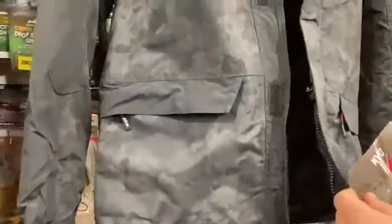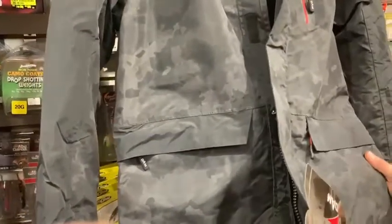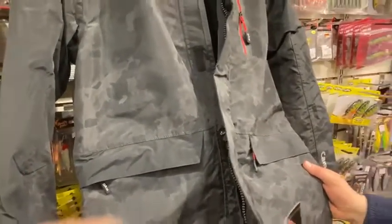With two pockets on the front as well, it's a DAM product — highly waterproof and breathable. Ideal for a cold day out on the lake.